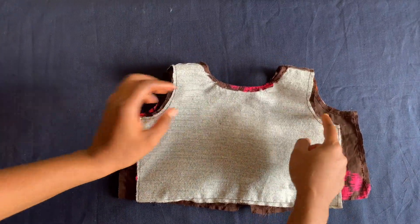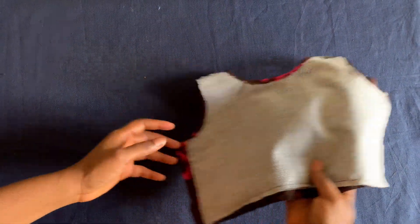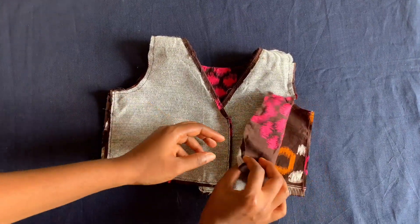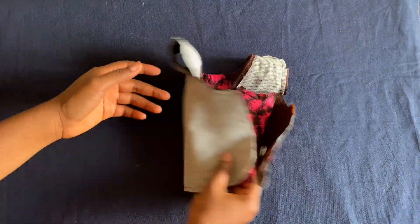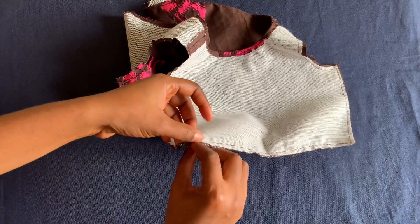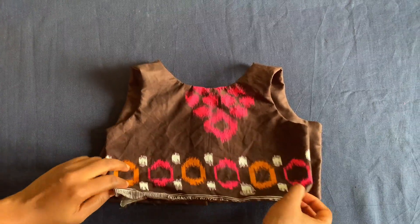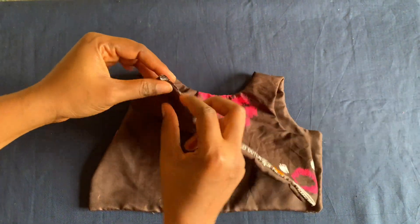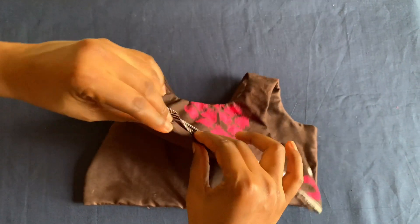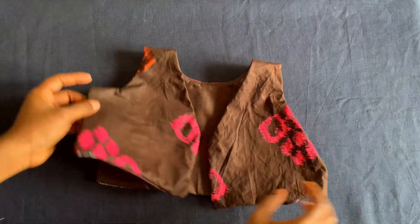I've joined everywhere — I joined the armhole, closed the zip side, joined everywhere and did the same on both sides. I left just this hole to turn everything out, and I've finished turning it out. I'll go to the machine, stack stitch and close it up so everything will be neat, then iron it properly before moving to the lower part of the dress.